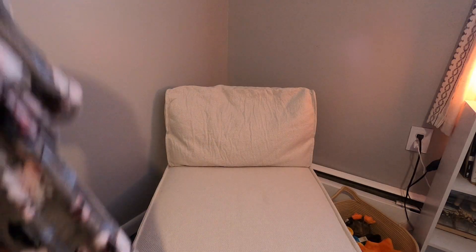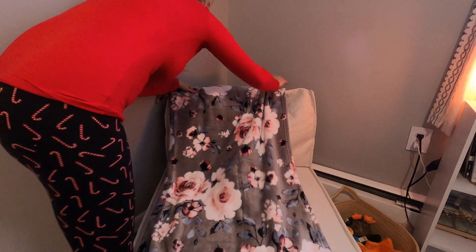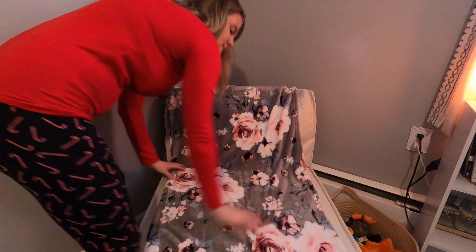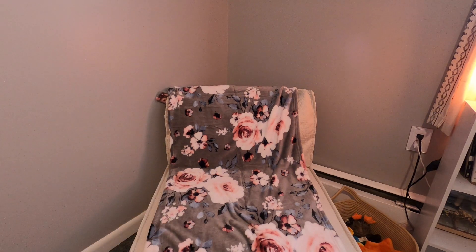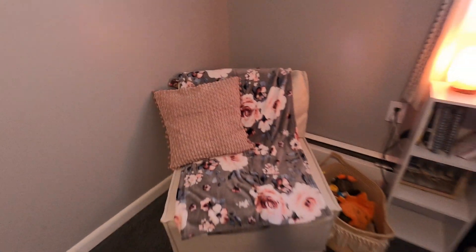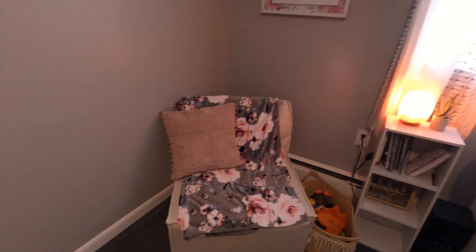For me, I went ahead and got a nice throw blanket, so I'm going to throw my blanket over it because it looks really really nice in this corner where I have it. And then I added a pillow to it — so this is what it looks like when I have it all decorated really really nice.